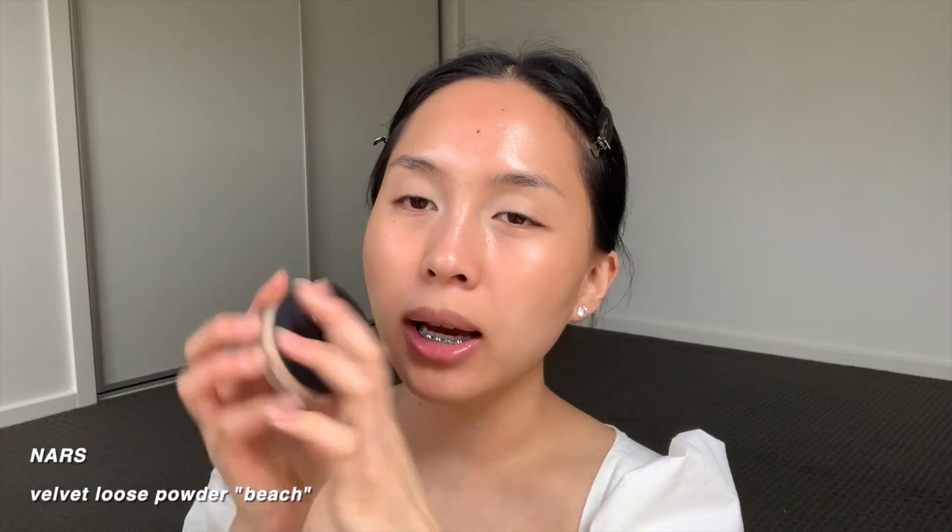This is my personal concealer — I'm just going to dip my finger into it and pop it all over my eyelid as a base. I really like using this one because it blocks out all the dullness and darkness on the eye. However, on really dry eyelids this is a no-go. I concentrate it at the front because that's where your eyes tend to be really dark. I've been using the NARS Velvet Loose Powder in the color Beach — it's almost like a banana powder. It's really silky and soft but doesn't hold oils for very long.